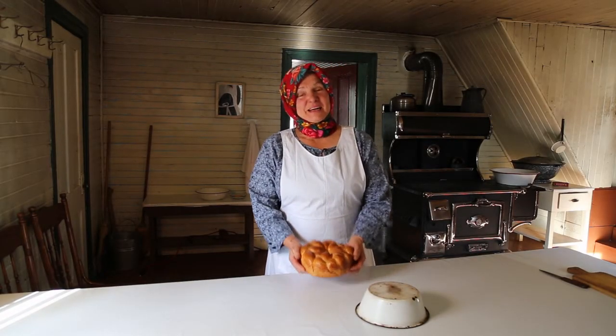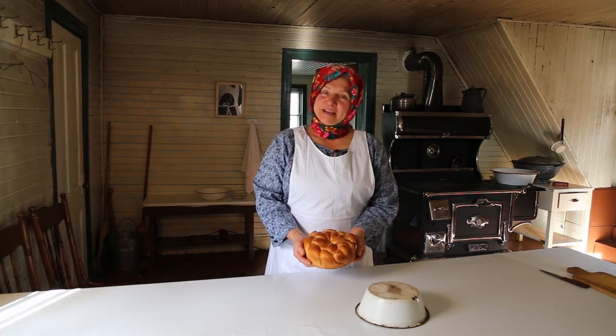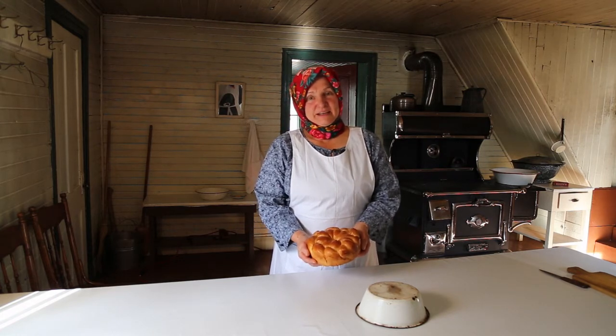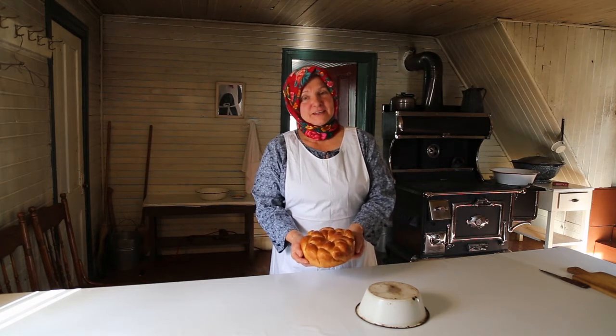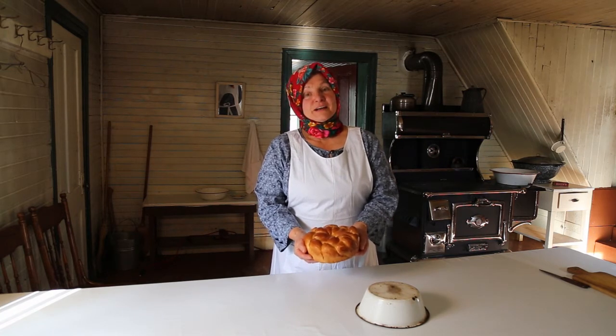Good morning! Welcome everybody! Today I will show you how to make special bread for Rizdvo, Christmas. The name of the bread is Kolach, and I will show you how to make it and explain what it means and why it's so important for Rizdvo.